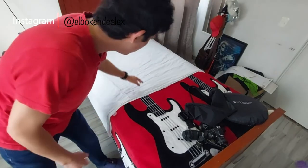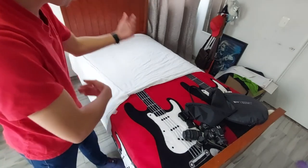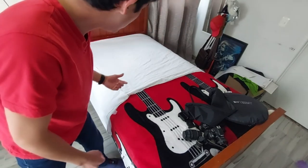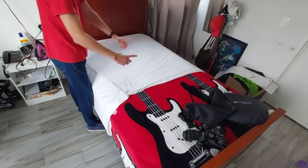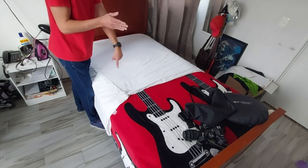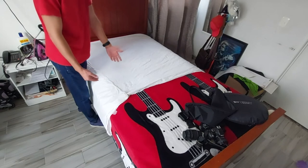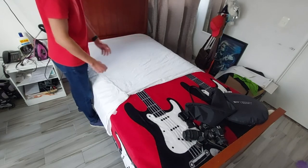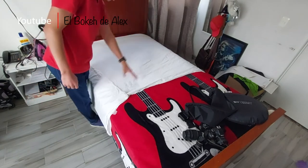Quizá algunos se preguntan por qué no lo hago directamente aquí en primera, porque se transparenta lo que es la tela blanca. Sí puedo hacer varios dobleces para que ya no se transparente y no se vea lo que es la guitarra debajo. Uno de los temas importantes aquí es que si me pongo acá, tenemos sombra de este lado. Eso es justamente lo que queremos evitar para poder hacer más rápido lo que es el revelado, más rápido el retoque, y no estar teniendo que borrar sombras innecesarias. Por eso voy a planchar toda la tela y la voy a acomodar acá en el suelo para que podamos manejar un poquito mejor la luz.